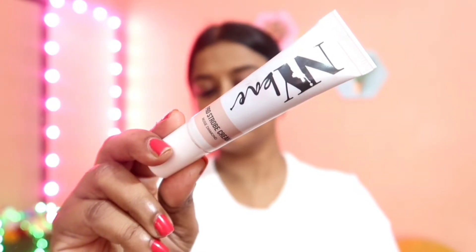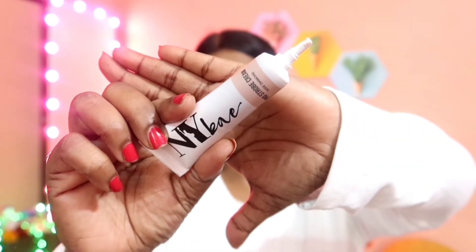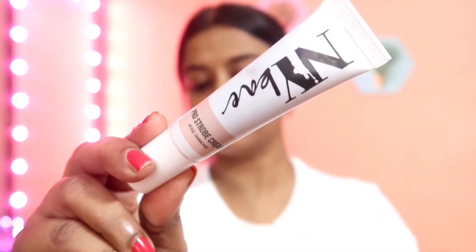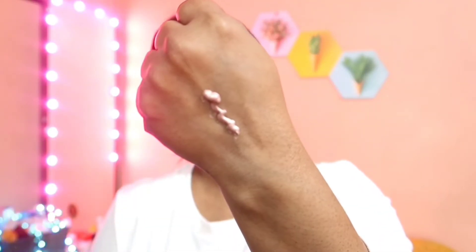It comes in a simple tube-like packaging. I have paid rupees 174. When you open it, you will get a nozzle kind of thing, because of which the application of the product becomes super easy. Now I will be swatching this NY Bae strobe cream in Rose Diamond.